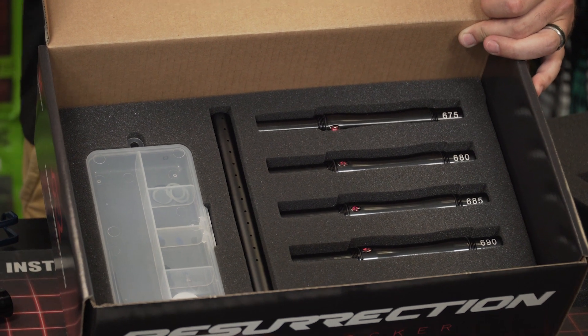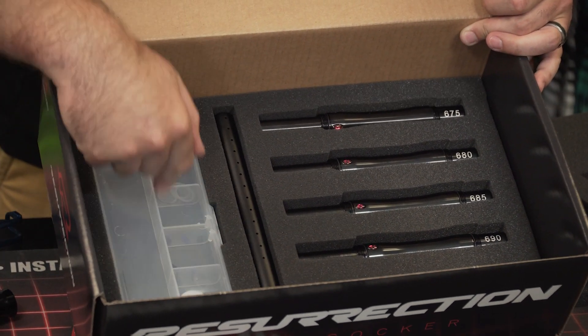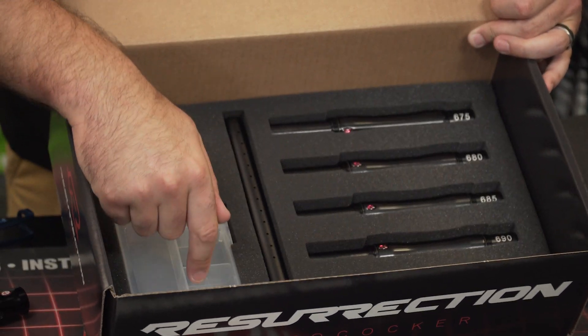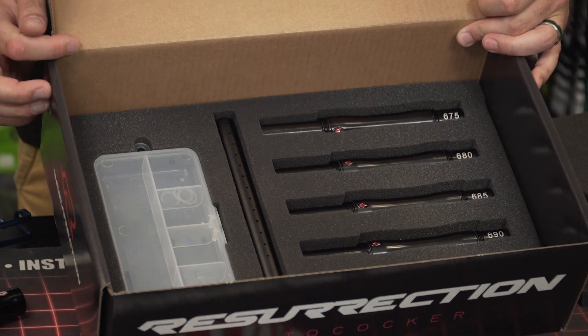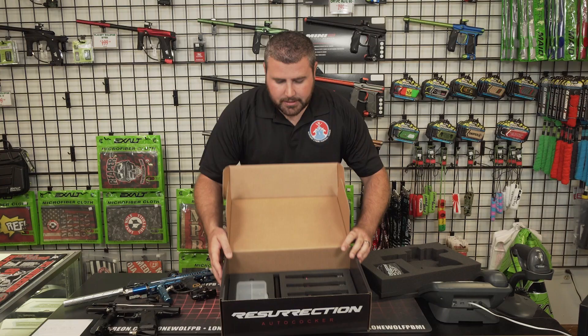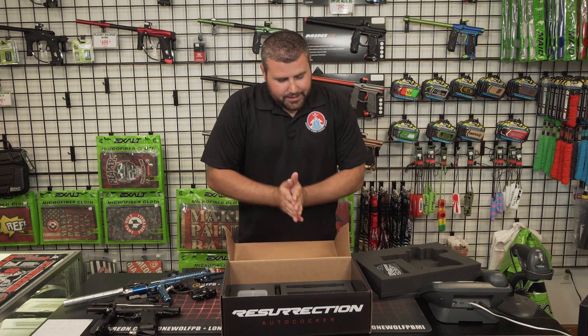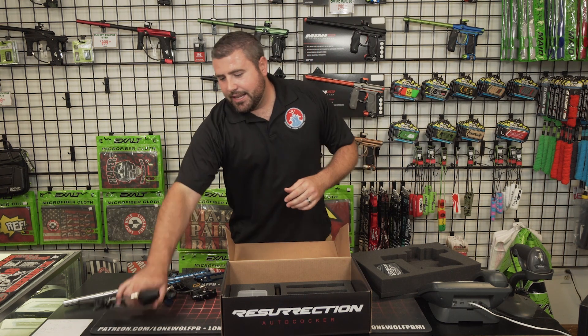This gun retails at 550 bucks and comes with everything. Obviously, it comes with a new kit, the lube, the line, extra O-rings, ball detents — some of the really basic parts that you're gonna need to rebuild the gun. I really like that it comes with so many barrel backs. It gives you a full-on kit and it gives you the gun.